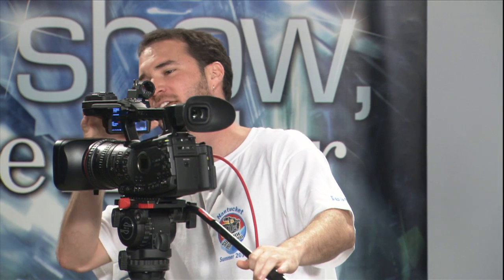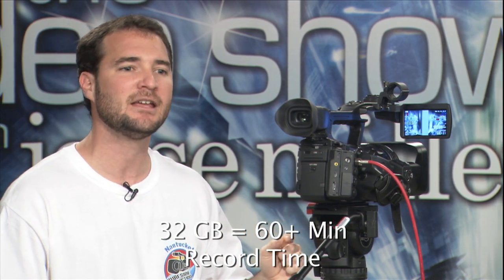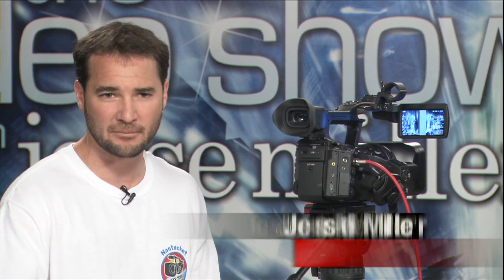There are a couple other physical things on the camera. Take a look on the back — two CF slots, compact flash cards. Any card will work, but Canon has been doing extensive testing with SanDisk cards. Something you may want to know: a 32 gigabyte card recording at 50 megabits per second is going to give you more than an hour — somewhere between an hour and 80 minutes. So two compact flash cards gives you more than two hours of recording.